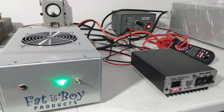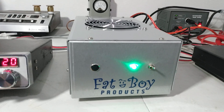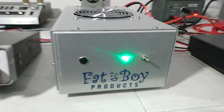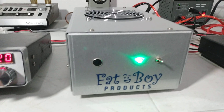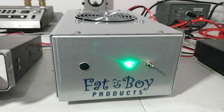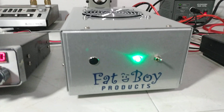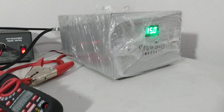All right guys, here we go. Another video here. This is the brother amp to the one we just posted with the 150 amp power supply. This is actually for a gentleman that is coming up today to get a power supply and an amp. So even though he's picking it up in person, I always like to test stuff before it goes out of here.